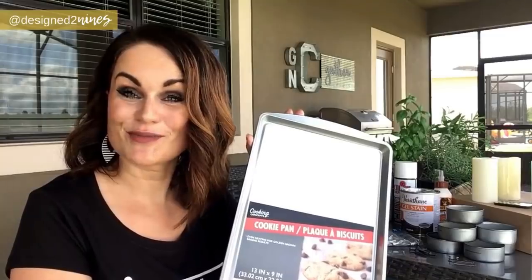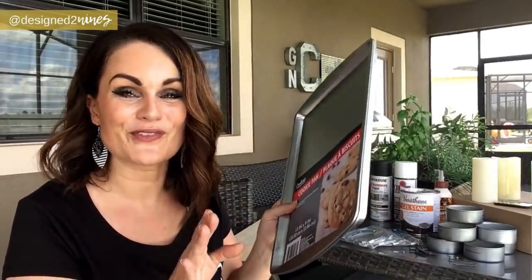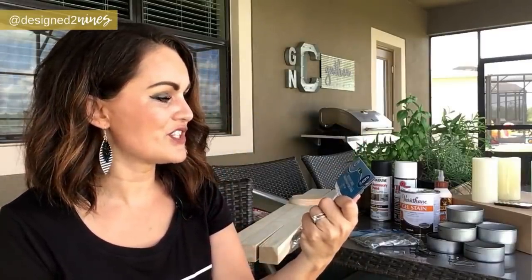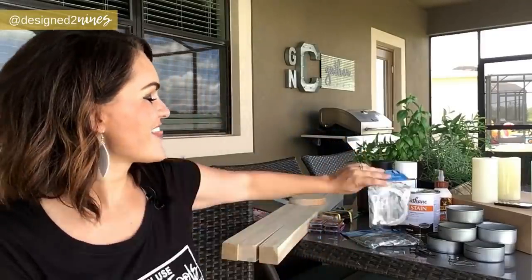I'm going to be using some really interesting items — you might question my sanity a little bit when I pull them out — but you've got to get creative and think outside the box. I'm using three interesting things: cookie sheets from the Dollar Tree, three six-foot dog tie-out cables also from the Dollar Tree, and finally — a little odd — eight empty tuna cans.